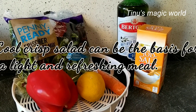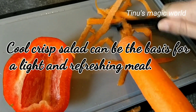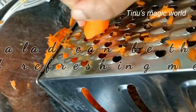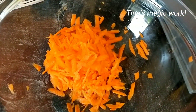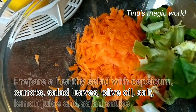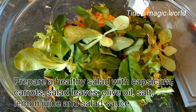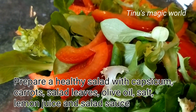The main food is a simple salad. Carrots, salad leaves, lemon juice, olive oil, salt, and a little salad sauce — this is a good mix. If you want, you can add cherry tomato sauce or cucumber. You can add any vegetables or leaves.